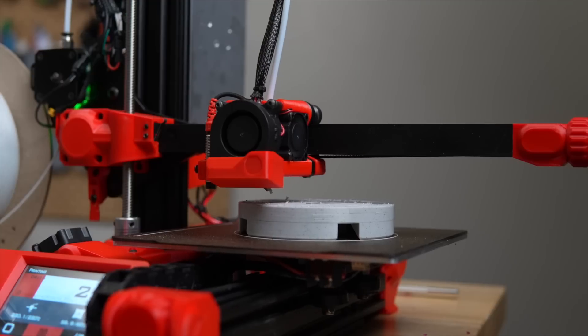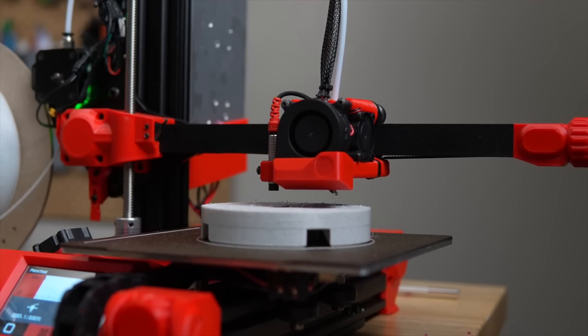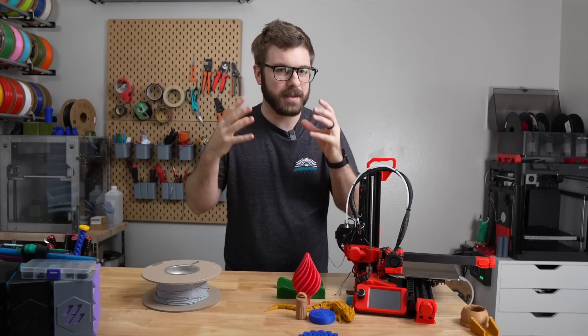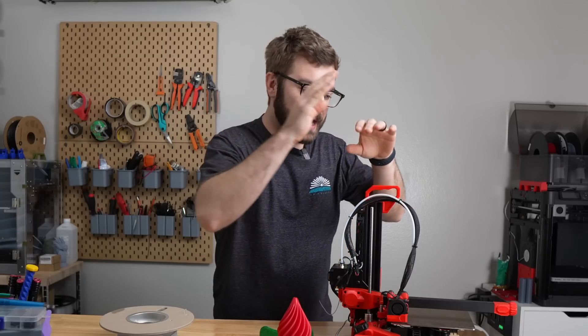I'm debating on ordering another bi-metal heatbreak along with the stock PTFE one to see if I can narrow down the issue further. If there's interest in me modding this printer, let me know in the comments, and if you have any ideas for what you'd like to see, I definitely already have a few in mind. And that has been the Lurge iX.